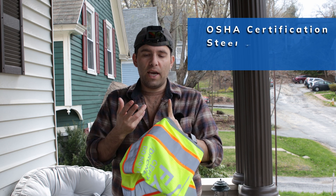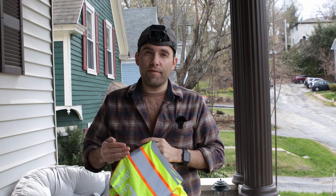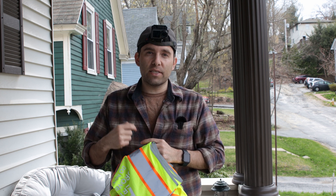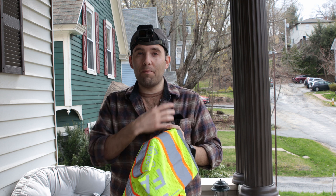Most of the time an OSHA certification, steel toe boots, and then a hard hat of some sort. Now a lot of times the company you're working for might say use our branded stuff — so on the hard hat it'll say their name on it, on the vest it'll have their name on it, and you might have to get a badge.